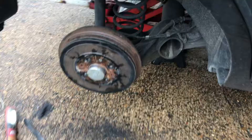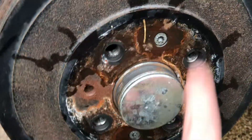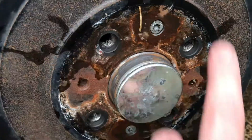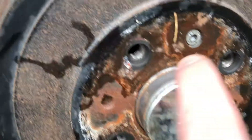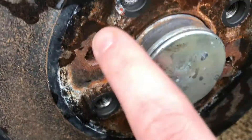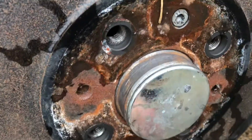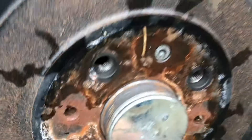Before banging the wheels on, give the hub face a nice wire brush clean, then apply a thin film of anti-seize — copper grease is fine — just on the outside here. This stops the wheel from seizing onto the hub through corrosion, which is a very common issue. Then just bang the wheels back on.